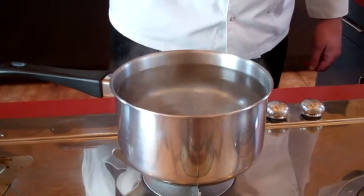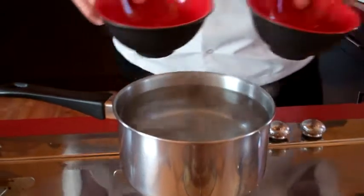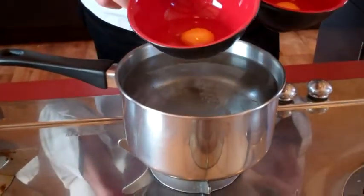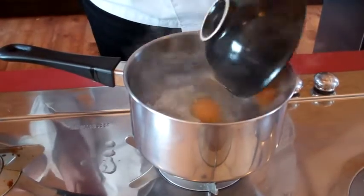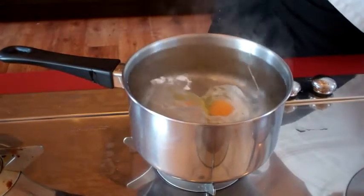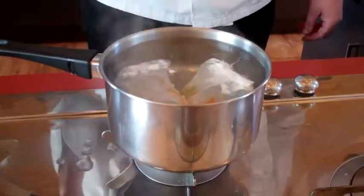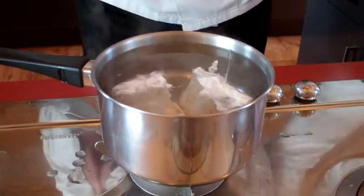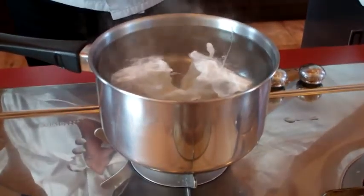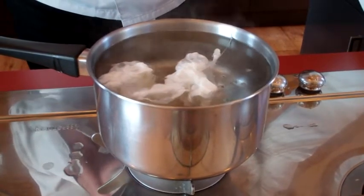So with that ready, here we go with our eggs — we've got free range eggs and we're just going to plop them in, one, two, like that. Set the timer for four minutes and we're just going to leave them in the water for about 30 seconds, just to form a little skin around the white.